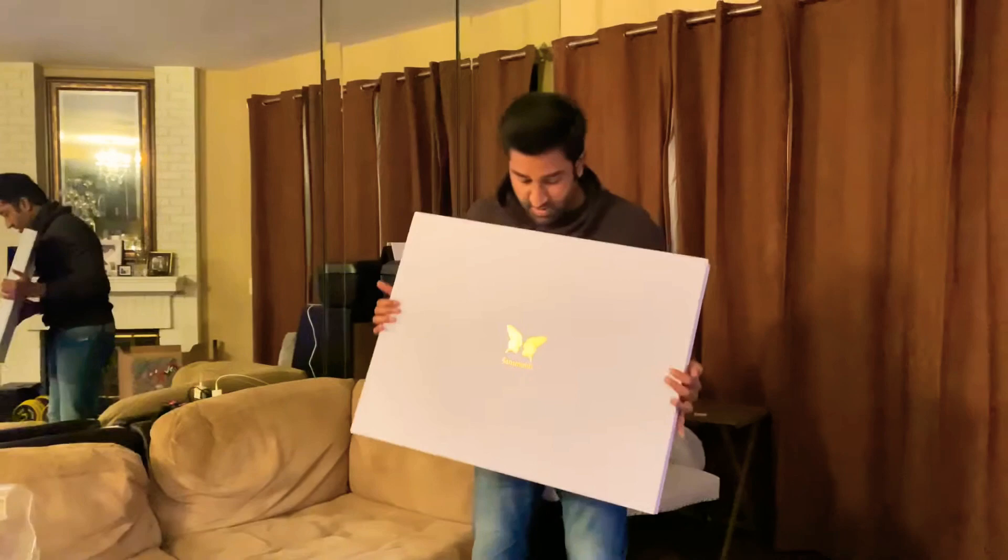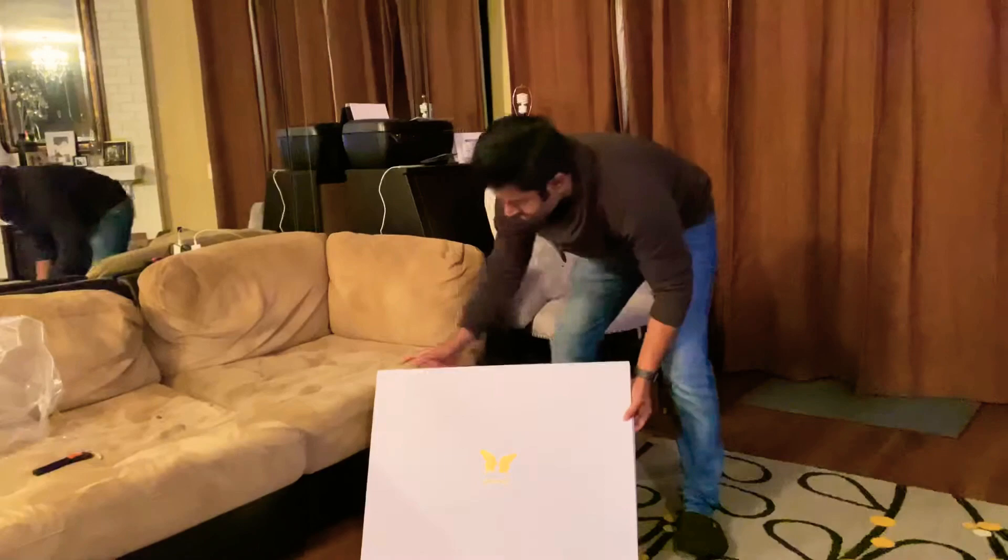Look at this behemoth, oh my goodness, this is huge. How am I going to do this?